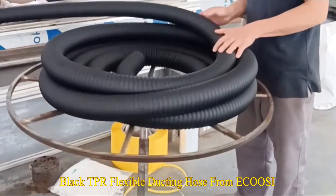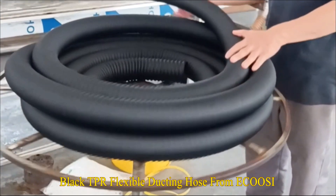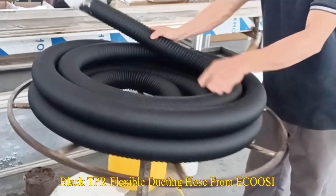Our Flex Thermoplastic Rubber Duct Hose is made from thermoplastic rubber reinforced with a spring steel wire helix.